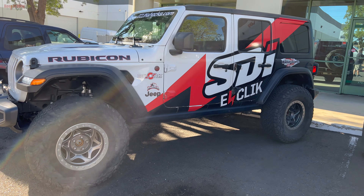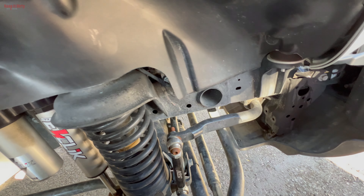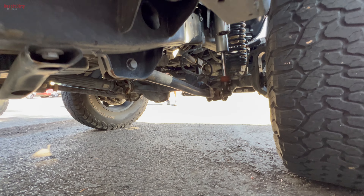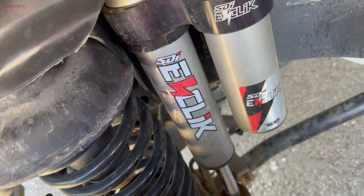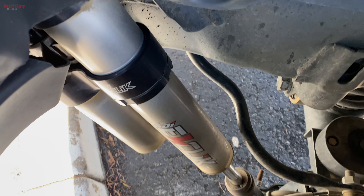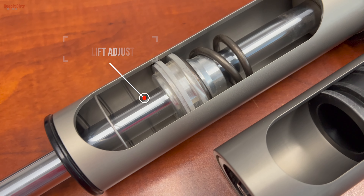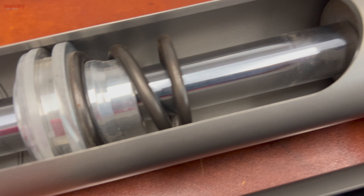This right here is SDI's Jeep — a 2019 with the four-cylinder turbo. They've done a two-and-a-half-inch Curry kit with springs and arms, upgraded 17-inch wheels with 37-inch tires. This one has the e-click Pro, so you get full adjustability in the shock. They make these shocks — they're two-and-a-half-inch shocks, seven-eighths shaft, internally bypassed with a built-in two-inch bump. What's cool is they're designed for zero to five-inch lift. You can drop the nitrogen, pull the dust cap, move the internal stop position, and you're at the next lift height.